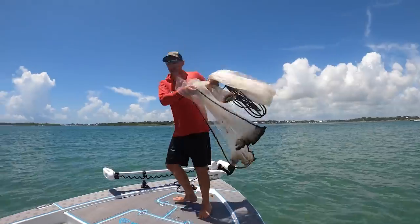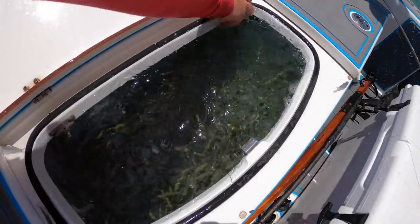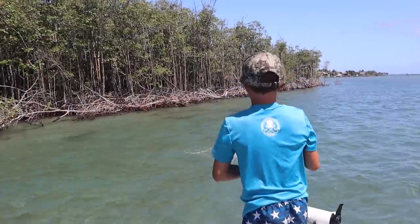What's up everybody? Blue Gabe. This is how to throw a cast net and also catch the most bait you'll ever catch, then pull right over there and catch as many fish as you've ever caught in one day.